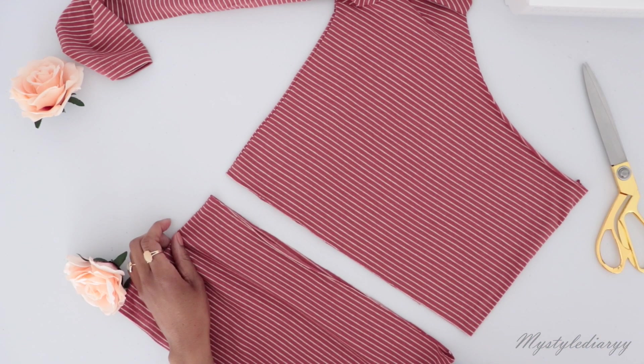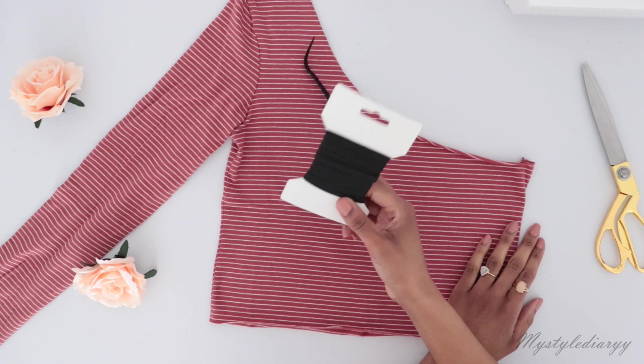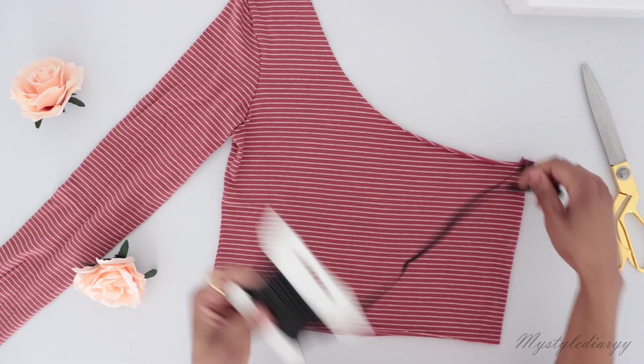This is optional — last week I made this with a different basic shirt where I didn't shorten the length, and that looks fine too. For this part I'm using elastic, so I know for a fact that the top is going to hug my body.